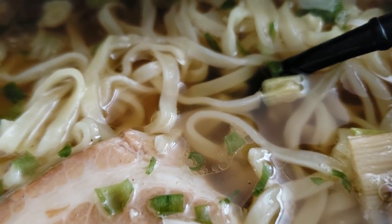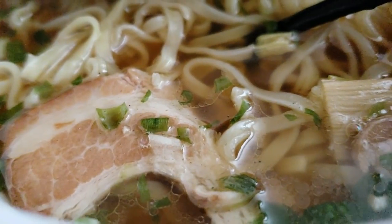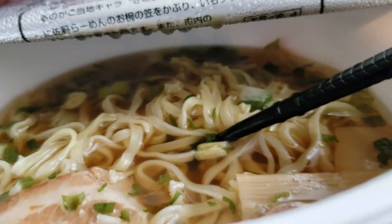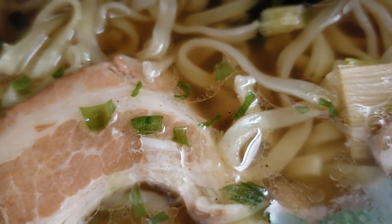Look at that camera quality — this is my cell phone, by the way, guys, I'm filming this on my cell phone. It almost looks clearer than real life, like there's more of a distinctness to it.